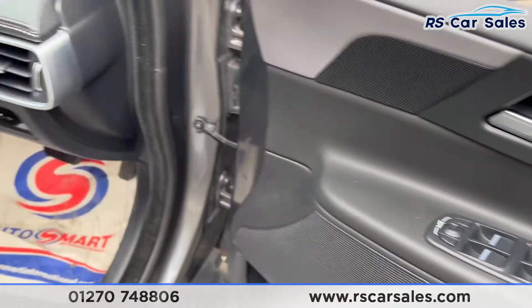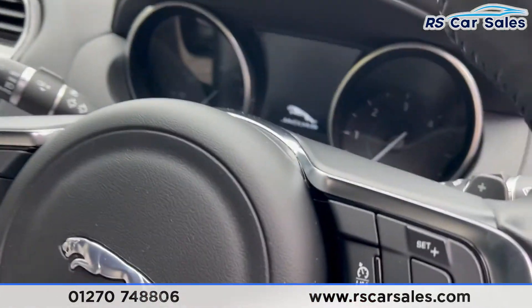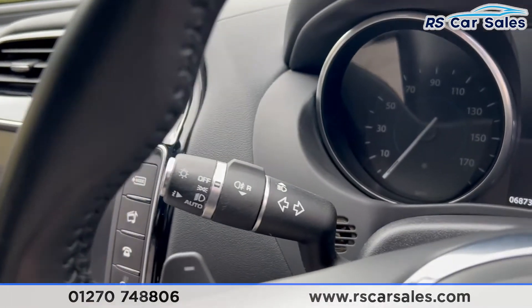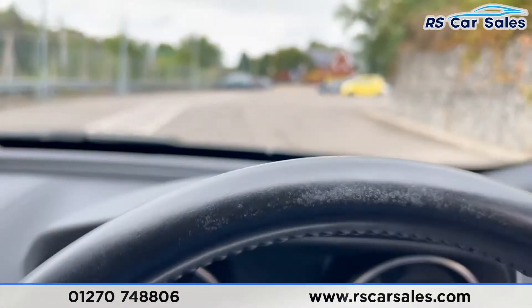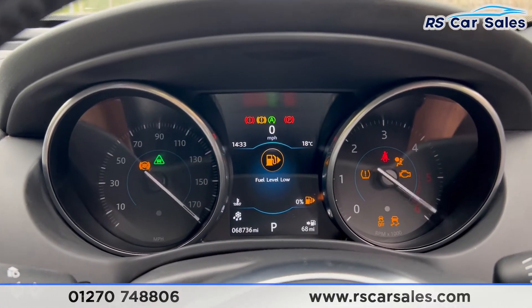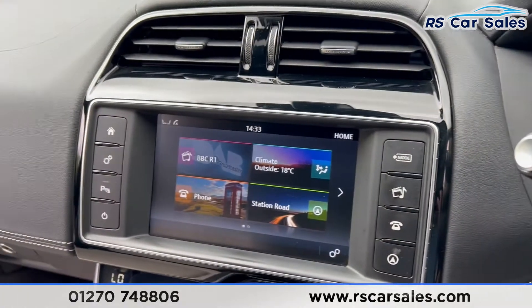We have electric windows, electric mirrors, and a multi-functional steering wheel with cruise control and speed limiter. There are paddle shifters on both sides, auto lights, and auto wipers. Taking a seat inside, put your foot on the brake and press the start button — the vehicle will start up. There is a digital display in the center of the dashboard.